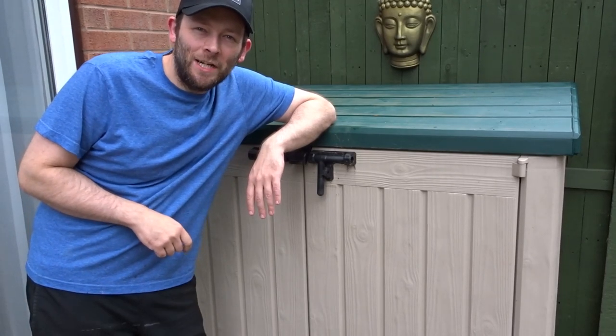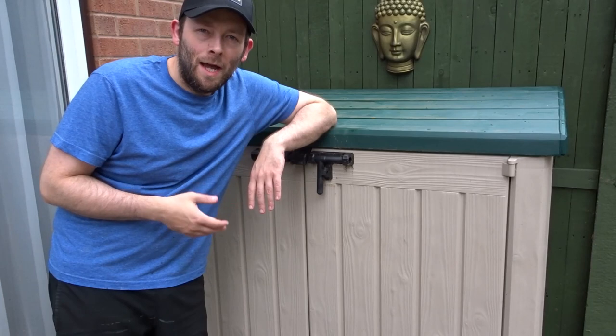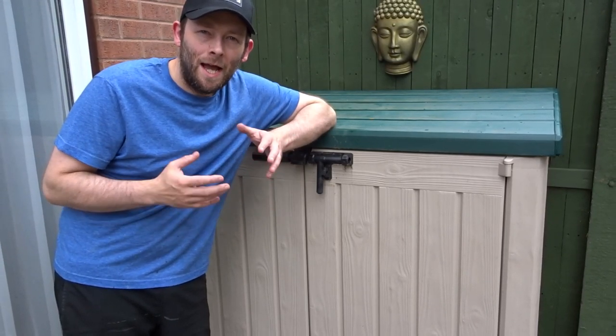Hi guys and welcome back to the channel. I've had this Keter Store-It-Out Max small garden shed for just over a year now, so I thought it was about time to give it a review after having it a year and going through a winter here in the UK, and just give you my honest thoughts about this shed.